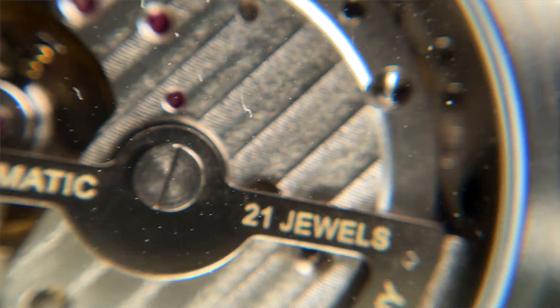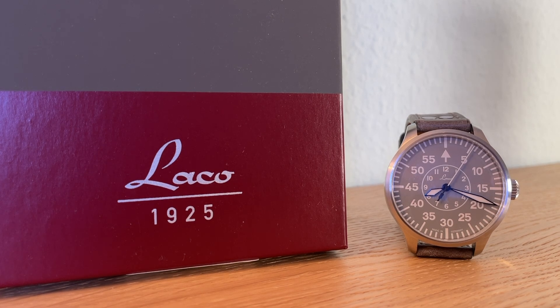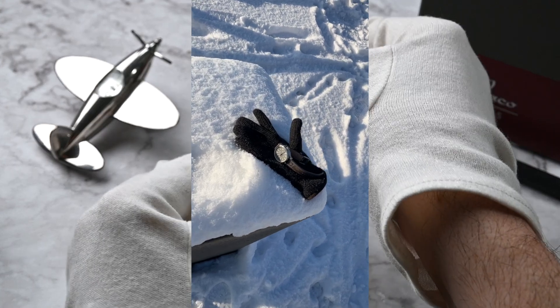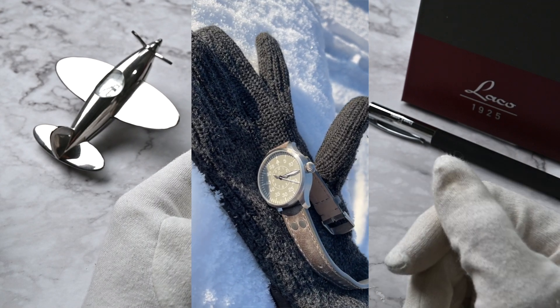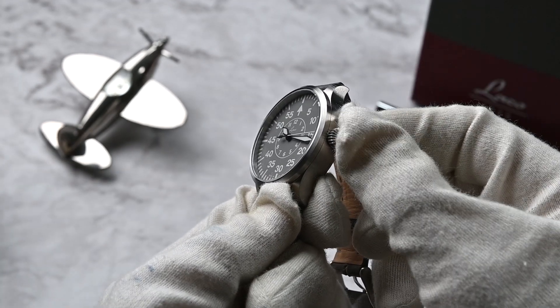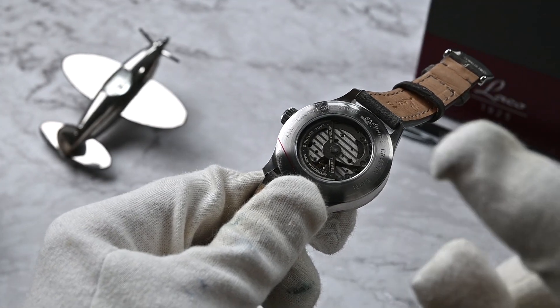I measured the movement accuracy over a week: plus three seconds per day while wearing the watch and minus three seconds while the watch was placed on its side — pretty good. The crown is oversized and easy to grip, giving you that satisfying feeling when you wind the watch. The case back is open, so you can see the movement, though it's not an in-house caliber of course.